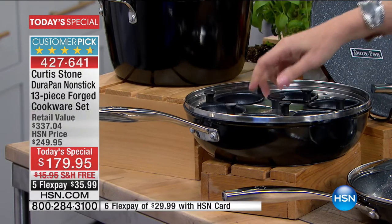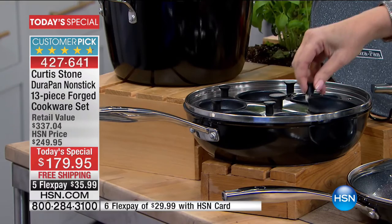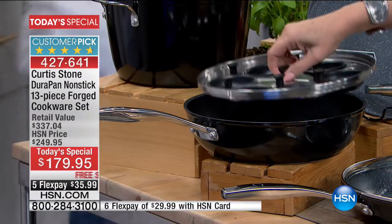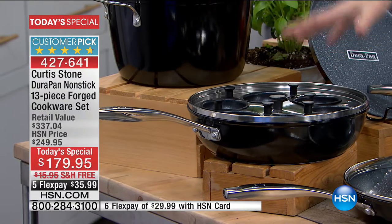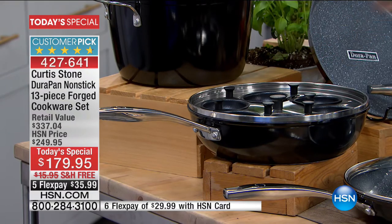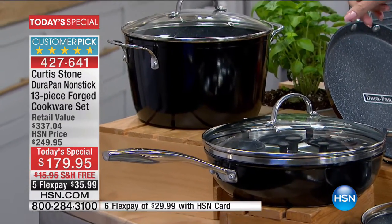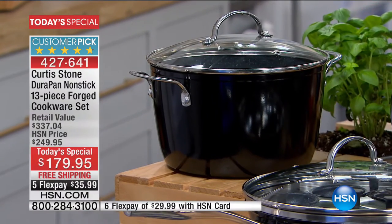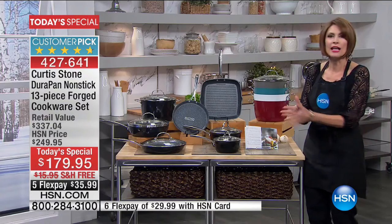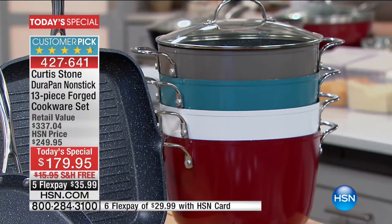We also added some personality pieces — look at this egg poacher set, complete. We counted the entire thing as one piece; we could have called this a 20-piece set, but we don't do that. We want you to have incredible value. This is a 13-piece cookware set at $179.95 that even includes a six-quart stock pot. Each piece ends up being less than $14 for your DuraPan — our number one customer-rated product.